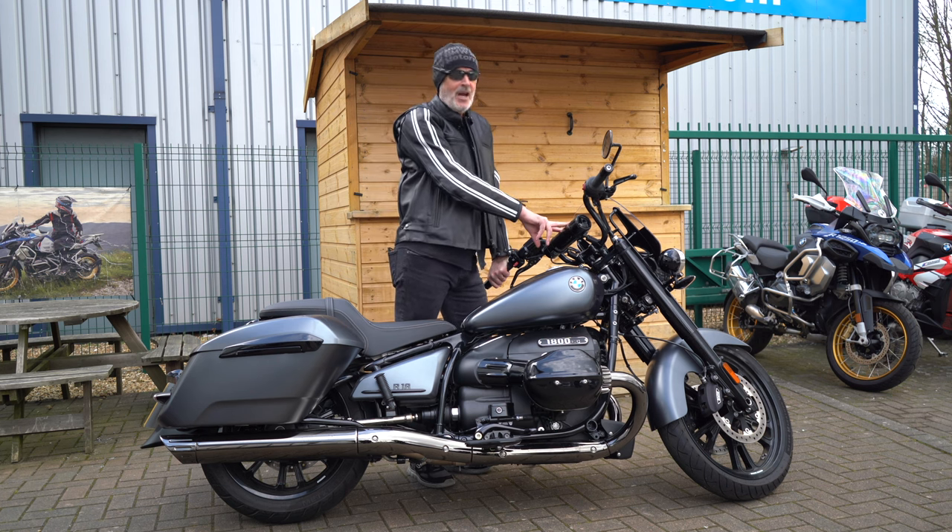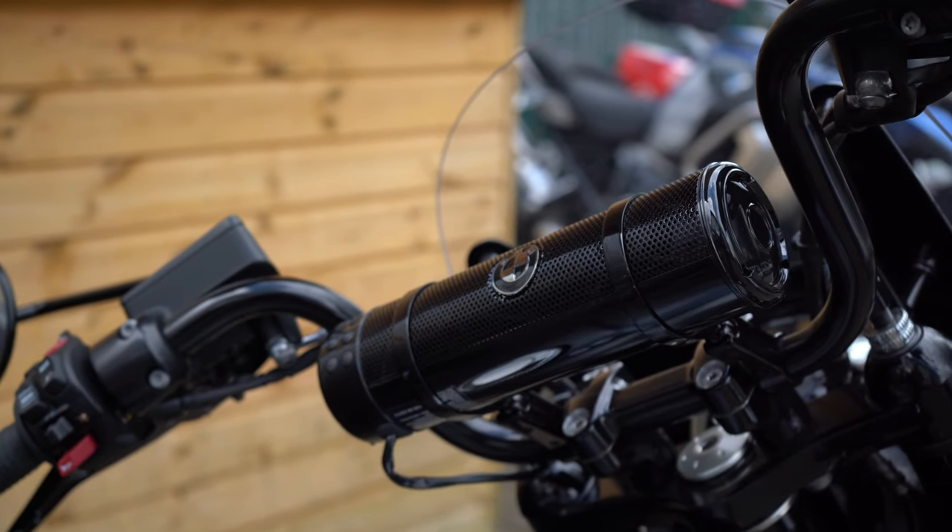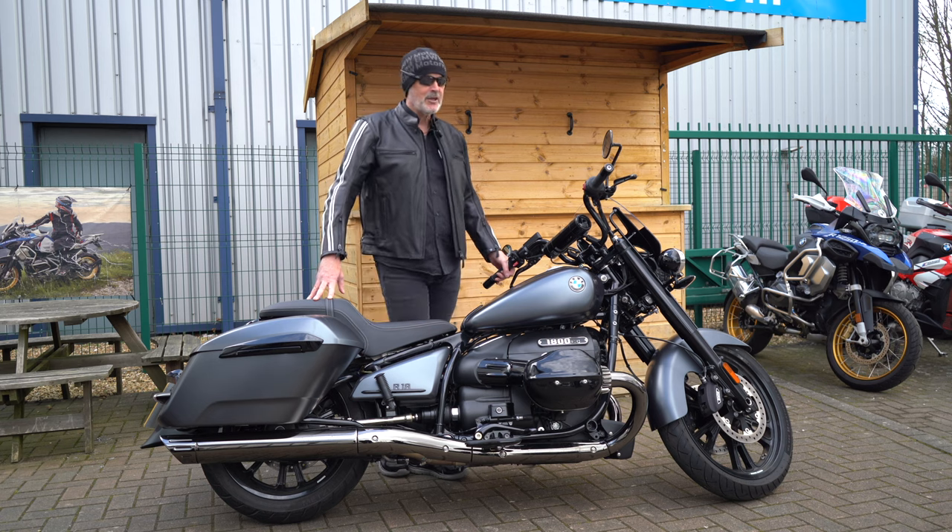You can fit this to any of the R18s with this kind of handlebar setup. We've got the gloss black version and the chrome version here. Really cool sound while you're riding on your R18.